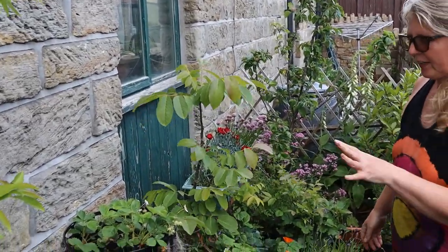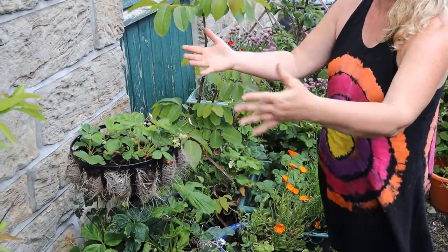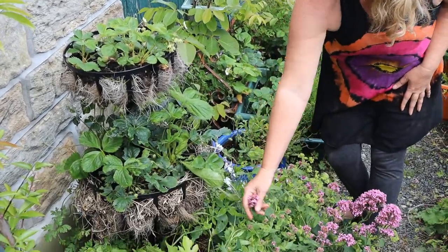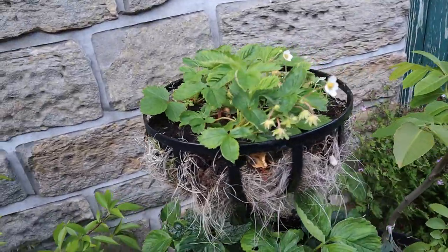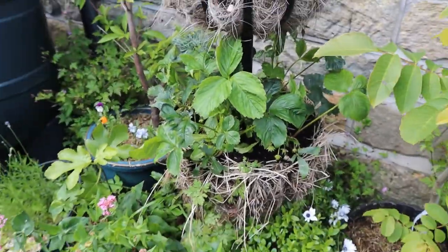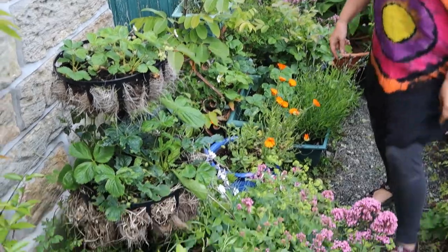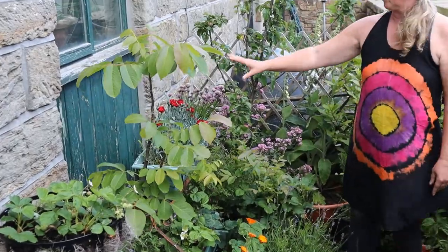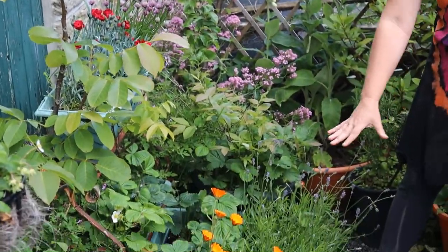We've got this tiered stand which adds some vertical height, so we've got three layers here. I've got strawberries in the top and then flowers at the bottom - we've got valerian and lady's mantle. We've got some lavender in the pot here, and again tiers so that we make the best use of the space. We've got flowers in the top, some chives, and then strawberries and lavender.